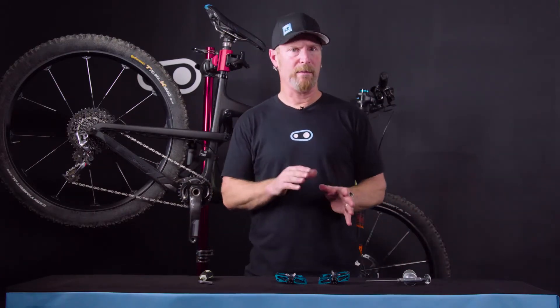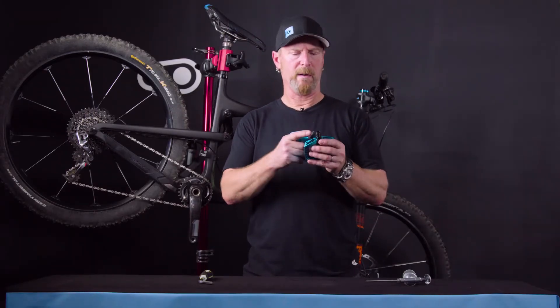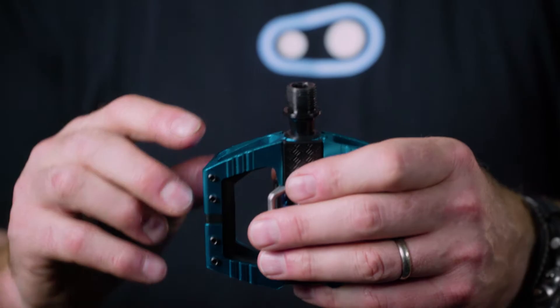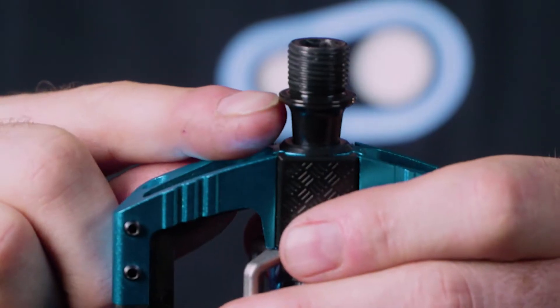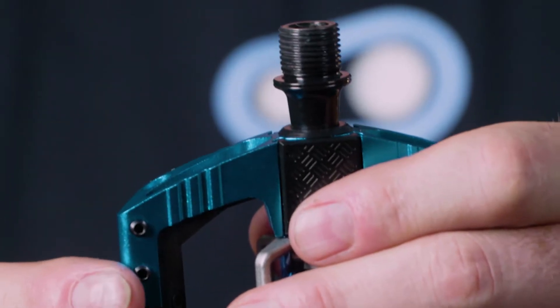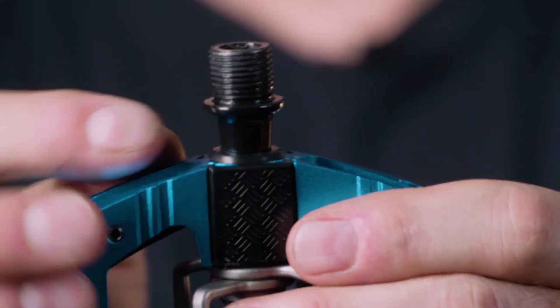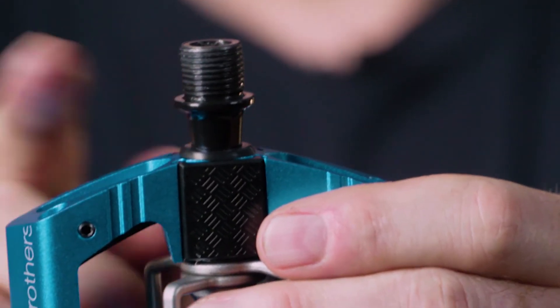First thing we want to do is determine left and right spindles. If you take a close look at the spindle itself, you'll see that on the left spindle there's a groove on the spindle. Another way you can tell is by looking closely at the threads — they point up and to the left. On the right spindle, you'll notice it's flat and smooth on the spindle ledge, and the threads point up and to the right.